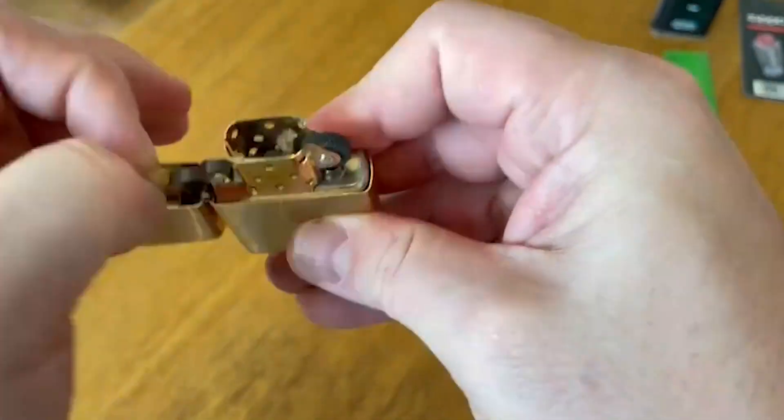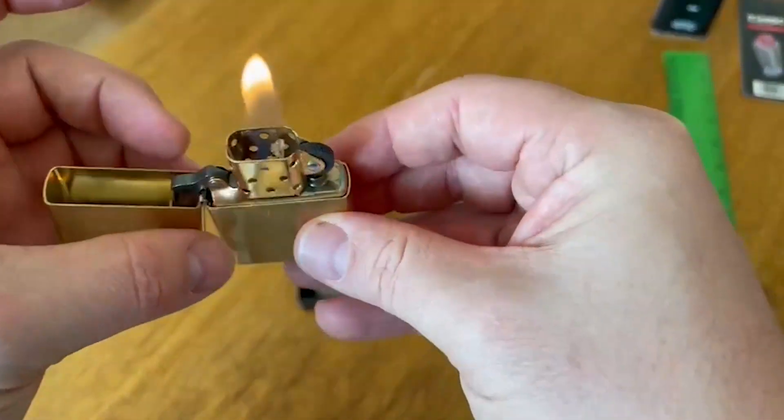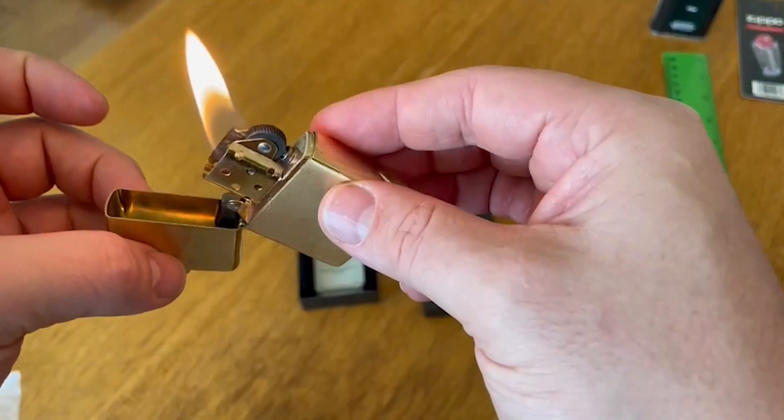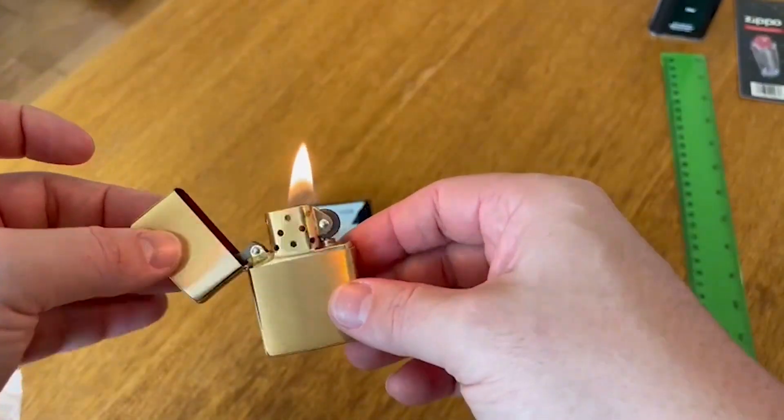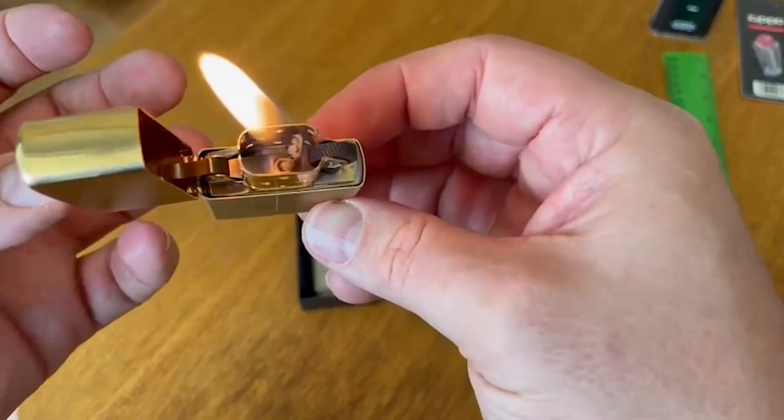I've been sticking with it for almost 7 months now and I don't think I'll be switching lighter brands anytime soon. All in all, I'd recommend the Zippo Brass Pocket Lighter to anyone looking for a good quality lighter. I hope this video helps. Thanks for watching.